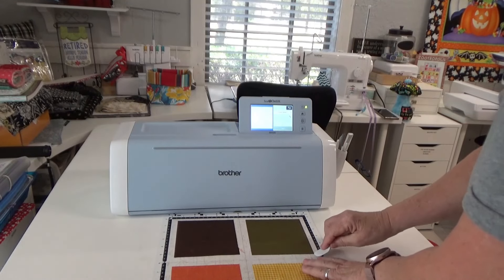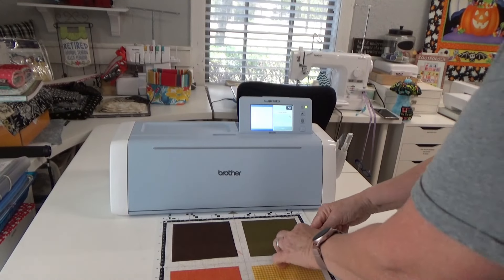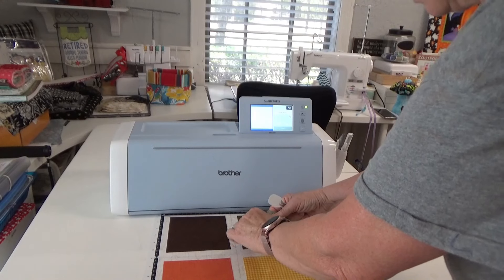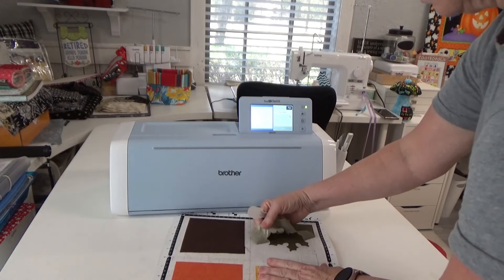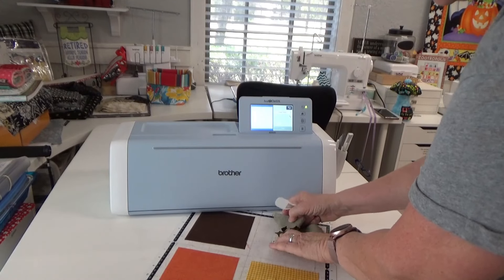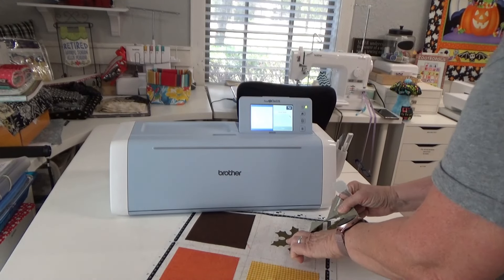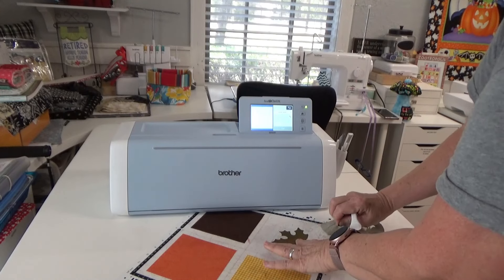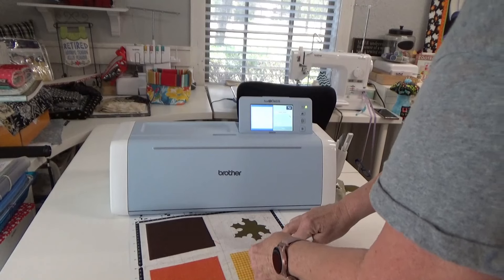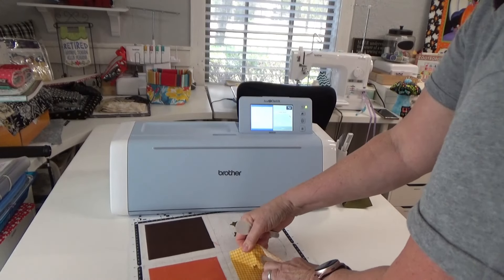Let's see how it looks. Oh, perfect! This is worth it, oh my gosh! That's worth not having to cut that out by hand — my poor hands!